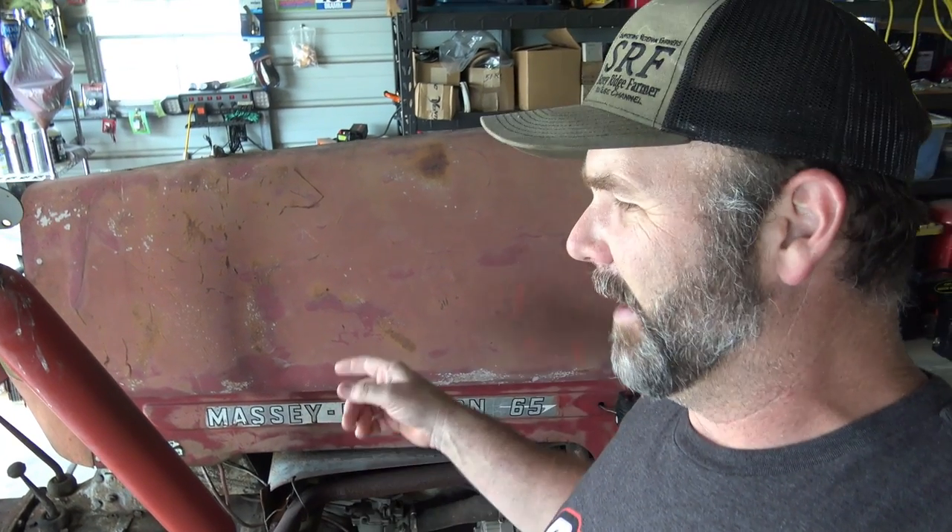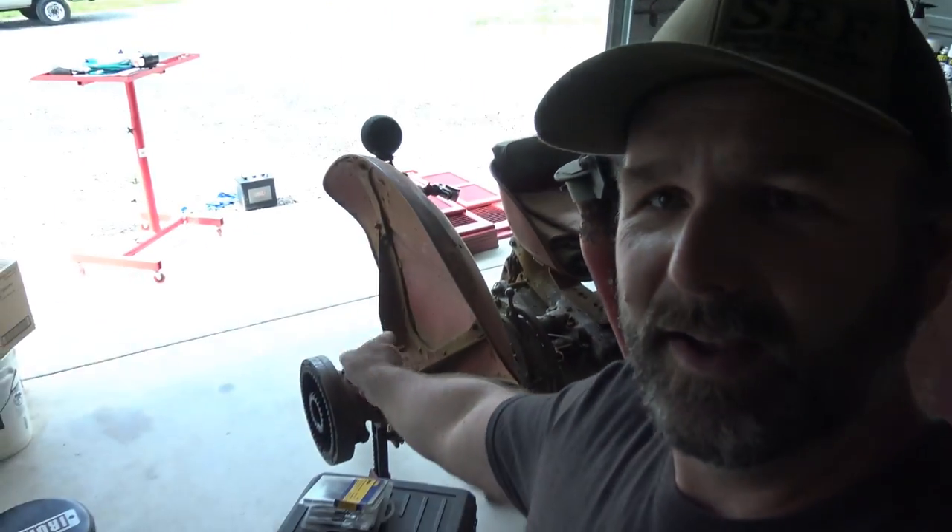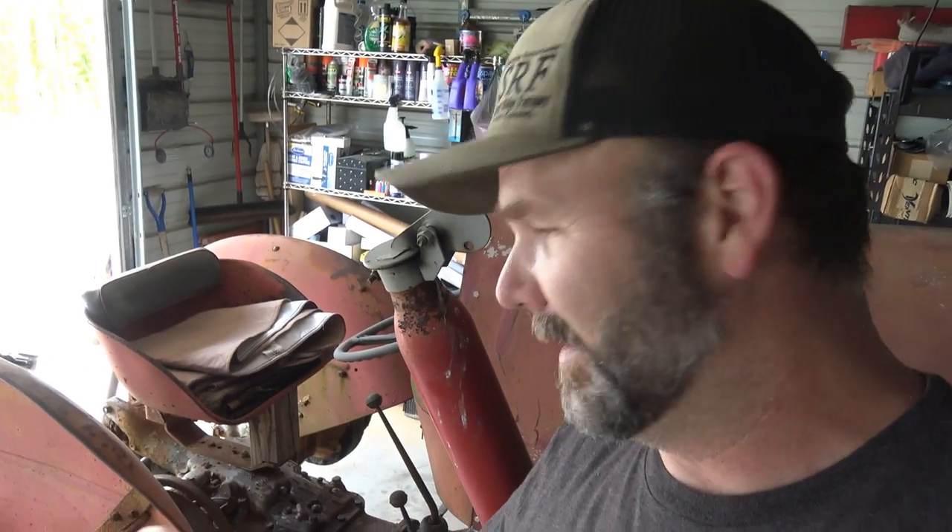We pulled this out of the bushes last summer and we thought we had a brake issue. Well, it turns out it was not a brake issue — it was this wheel bearing right here. The wheel bearing disintegrated and busted everything all to pieces. Today we're going to be doing a little intricate detail work with the planetary on this, and also trying to get the wheel bearing assembly put back together. We should have all the tools we'll need to accomplish this job.